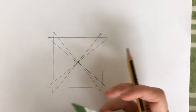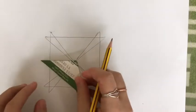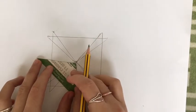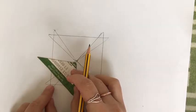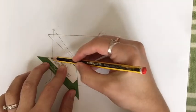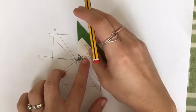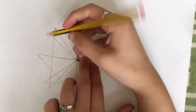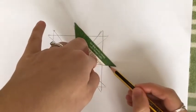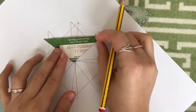Now you can see I've got a pattern forming. You can leave it like that and colour it in, or you can continue to draw in more triangles. So I'm going to go to the edge over here, the corner, and draw a triangle. Then I'm going to do the same thing on the other side again, so you can see that square forming.